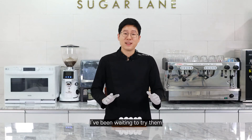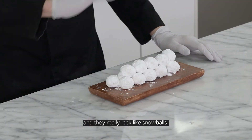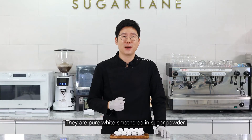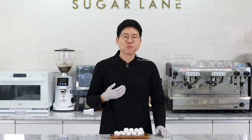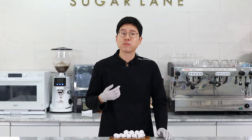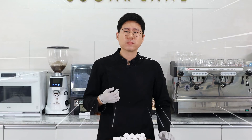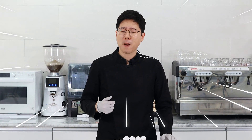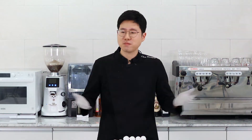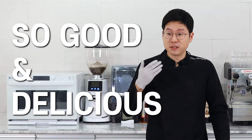I've been waiting to try them. They look so good. They look really like snowballs — they're white, pure white, smothered in sugar powder. So I'm going to try one. I'm lost for words. They're so good. They're delicious.